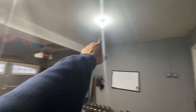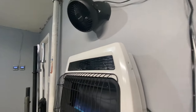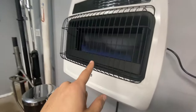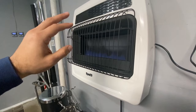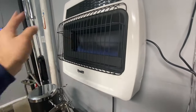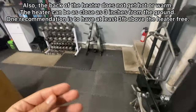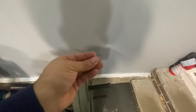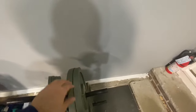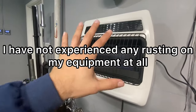The one downside I'd mention — and this applies to any heater, gas or propane — is that a lot of condensation forms on your windows and equipment. If I touch my equipment it feels like there's a thin layer of moisture, like morning dew. But beyond that, this heater has completely solved my cold-garage problems.